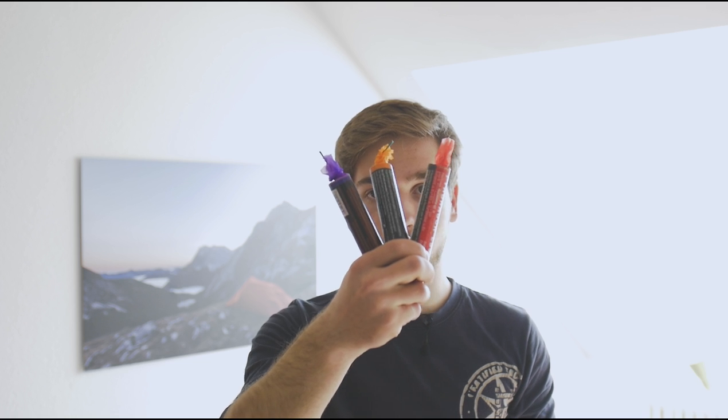What's up everybody, Leon here, and today it's about these sweet guys — smoke bombs — and I will tell you how to take better pictures and videos of them, and avoid the mistakes I made when first shooting smoke bombs.